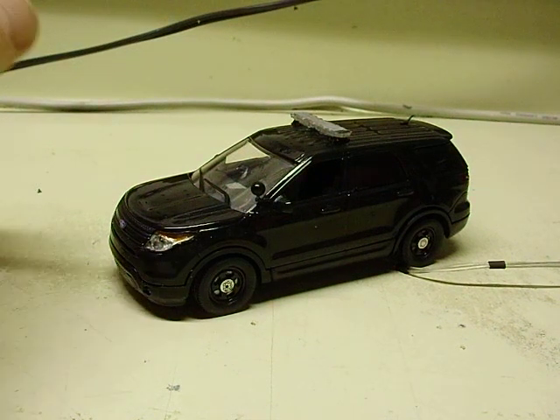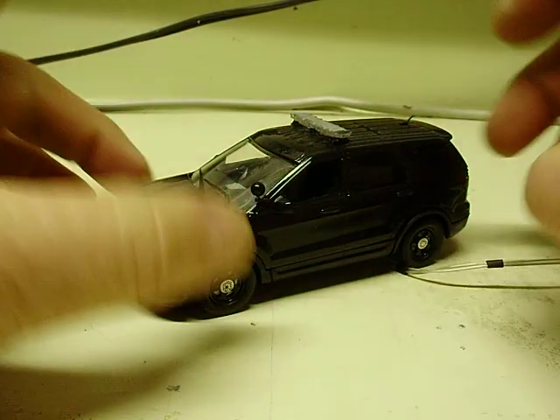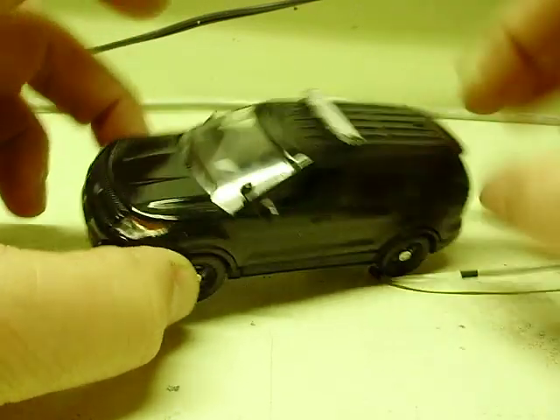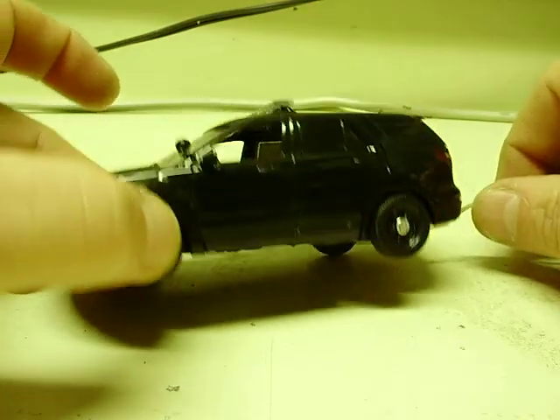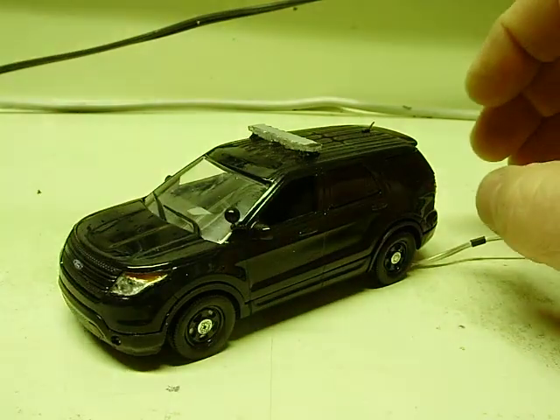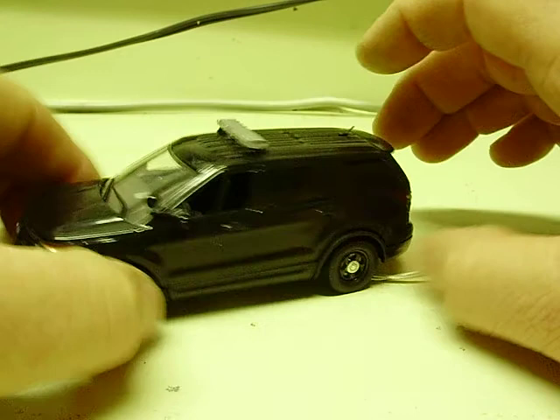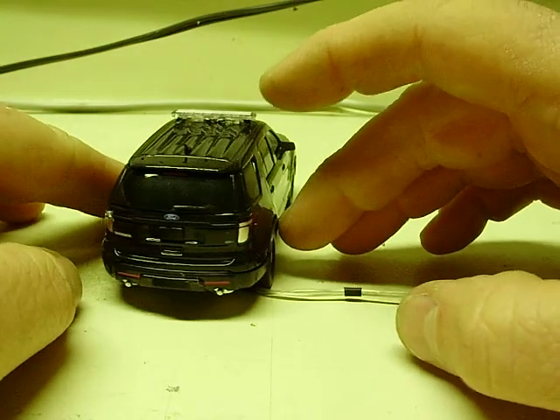And here we have another 1:43 scale. This is a First Response Replicas model. Obviously it's black — Explorer, or actually Interceptor Utility. Forward Explorer. Solid black.